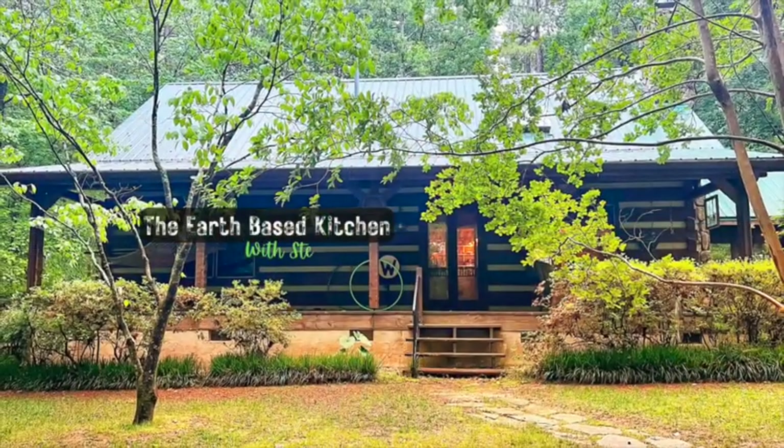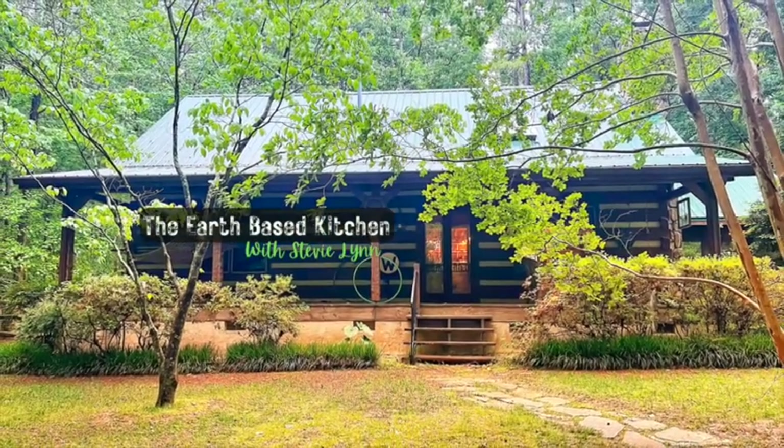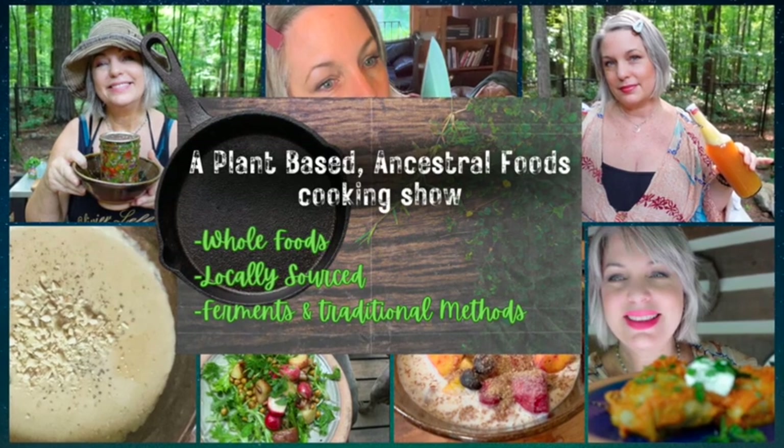I've really been craving tacos — specifically potato tacos. It's just like I need the carbs or something. So I'm going to make a meal using my Instant Pot and my air fryer because I want crispy tacos.